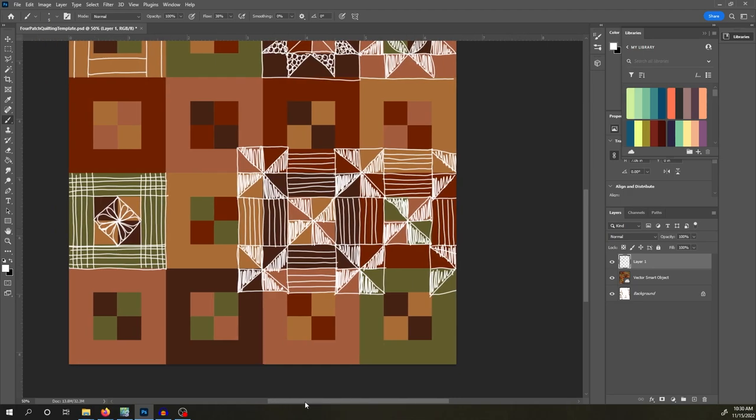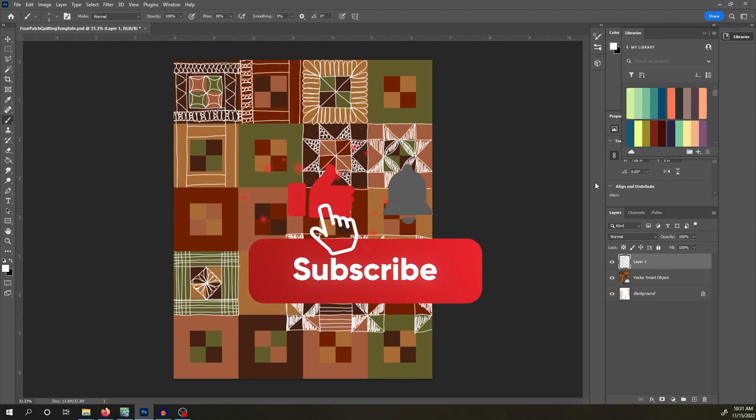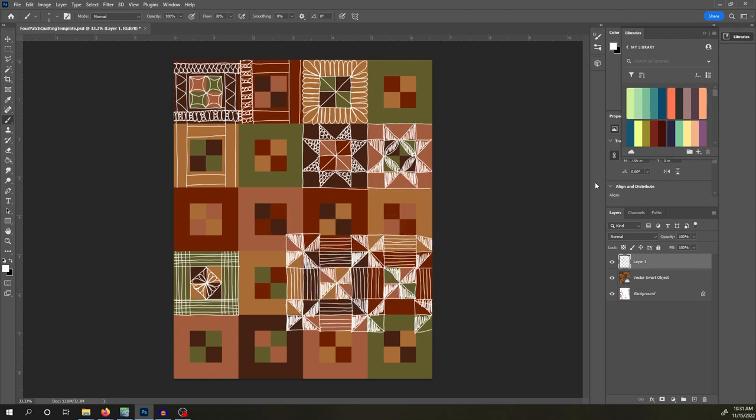I went ahead and came up with a couple of designs for you all. I do hope one of them sparks some interest or gives you ideas on what to do for your quilt. If you could, please take a moment to hit that like and subscribe button, hit that notification bell, so you can be notified for your next amazing quilt project.